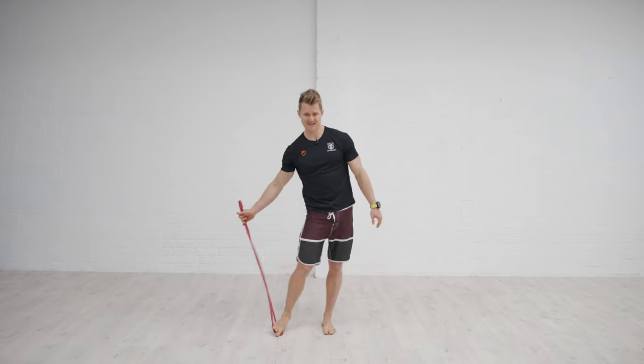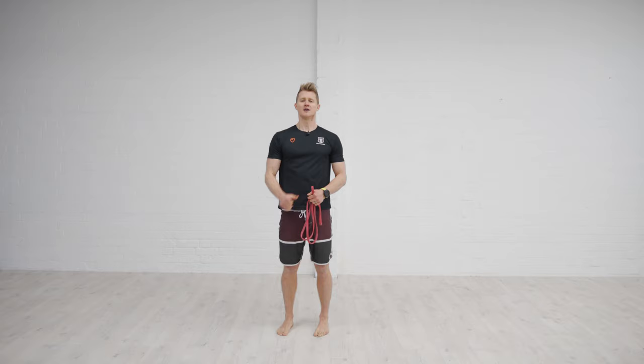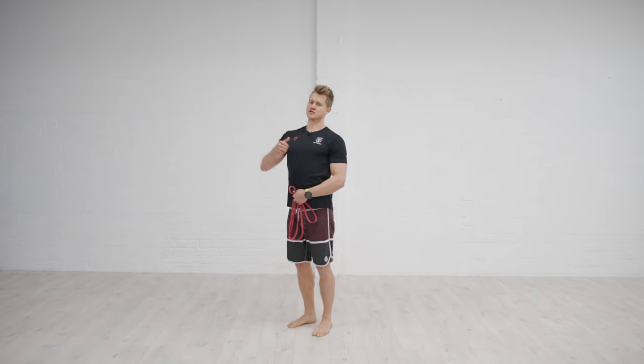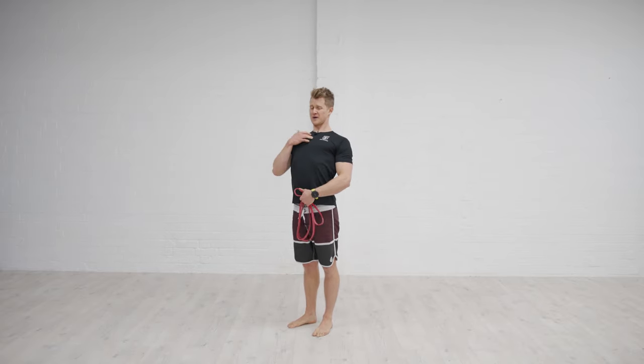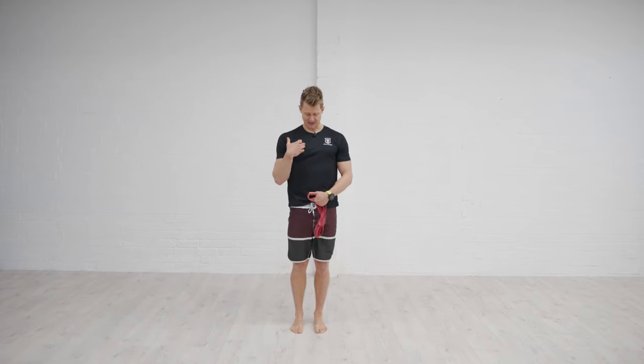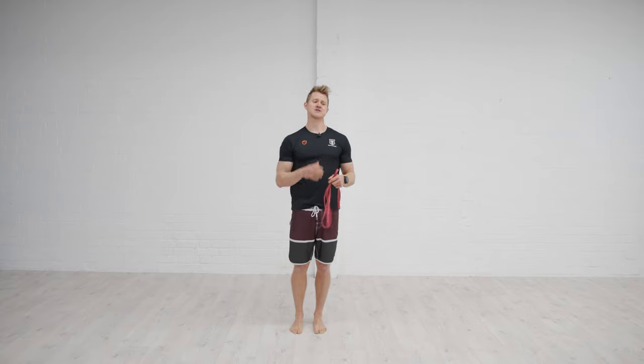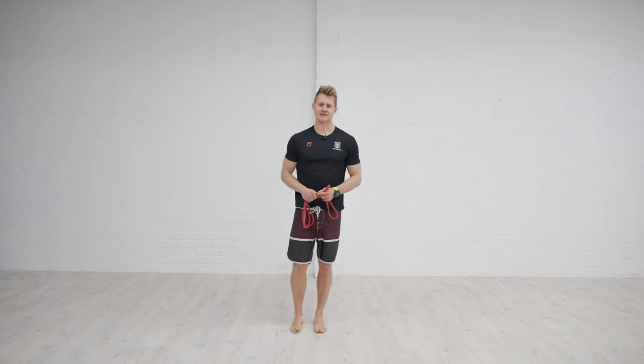Through each of these exercises, be mindful about controlling that spinal position — there's a tendency to arch through or lose a little bit of connection. Drill everything in so the shoulder is moving into good positions with the same postural control we're going to need for our handstand drills. A real simple little training tool, but really effective at getting the shoulders prepped and ready for your handstand session.